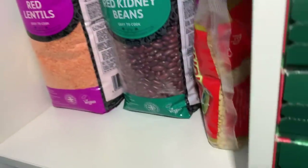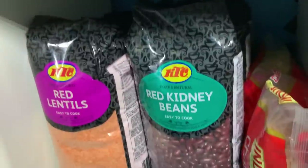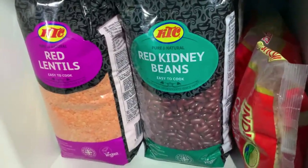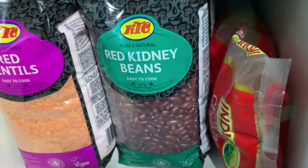Above the porridge oats we've got all the pulses: red lentils, behind those are green lentils, red kidney beans, and dal on the right.